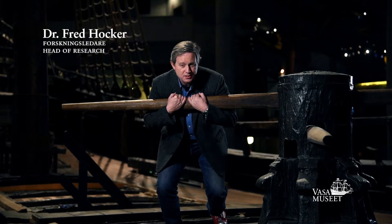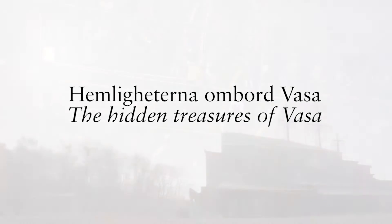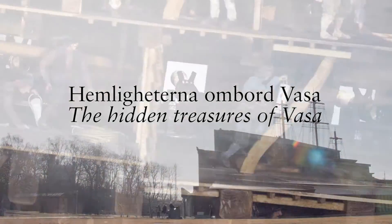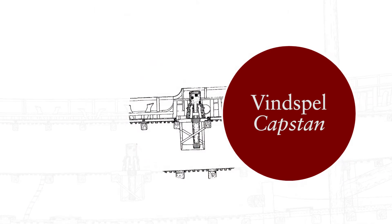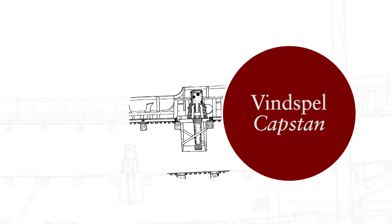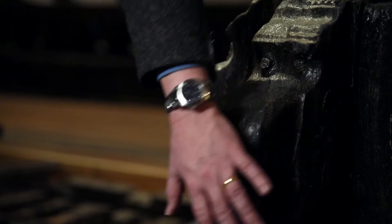Men pushed at these capstan bars to lift heavy weights like anchors and topmasts. The ship was equipped with three capstans, which is this device. It's essentially a machine that multiplies the muscle power available from the crewmen. If you have a heavy load that's too much for men simply to haul on — say an anchor cable or the top rope used for setting up the topmast — it would be wrapped around the base of the capstan over these whelps, which would grab hold of it.